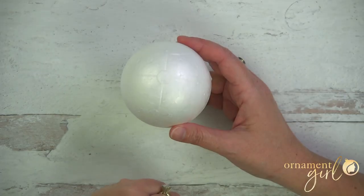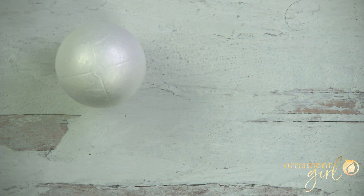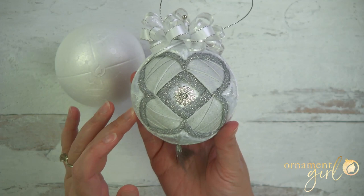In this video we're going to be marking a foam ball into four equal segments, so by the end of this you should have something that looks kind of like this. If you're new around here, you might be thinking: why do I need to mark a foam ball into four equal segments or any amount of equal segments?